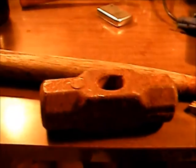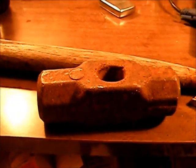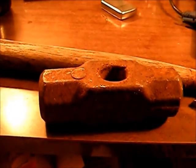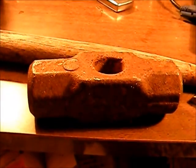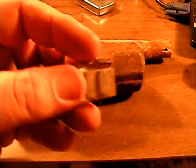Hey YouTube, Rando here. This is going to be our second video in our restoration, reuse, repurpose series, and we're just going to be doing a three-pound sledge today. I've got quite a few sledgehammers that need to be redone.